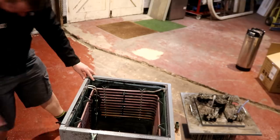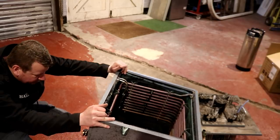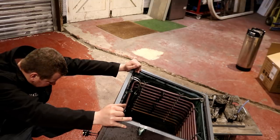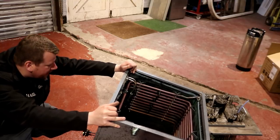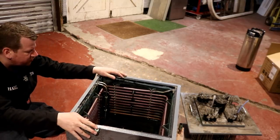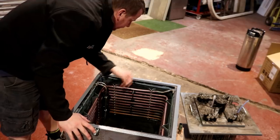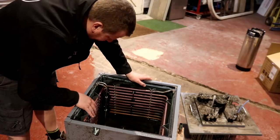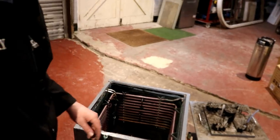It doesn't have an electric stat on it, which is something I want to look at doing. I'll probably pull this off and rewire the stat controls from the old analogue style. Looking at the tubes here — this is the return for the gas line. Anyway, we'll come back to it tomorrow and pull it apart as and how we need to.